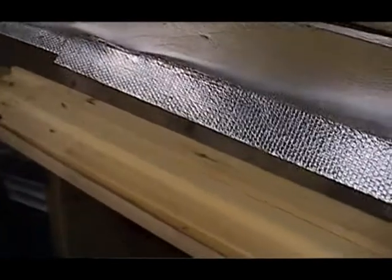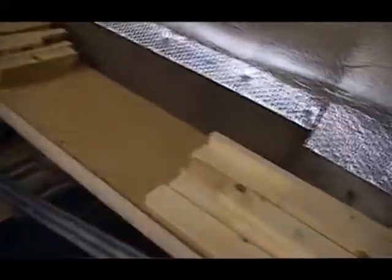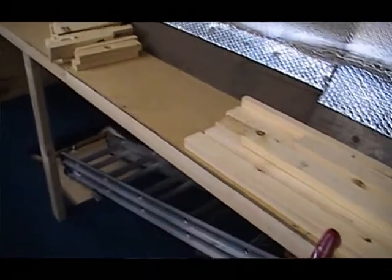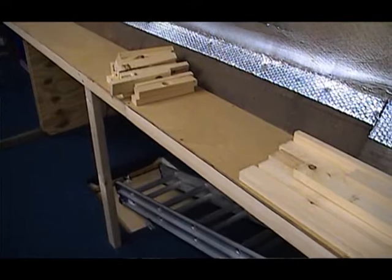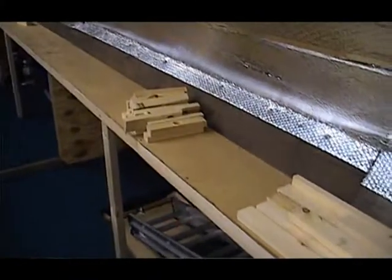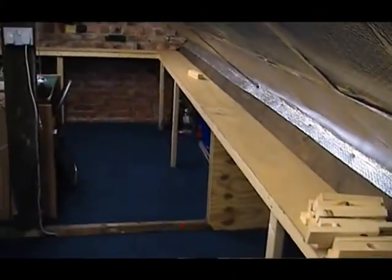Another small problem — which you might want to bear in mind if you're going to start a layout — was cutting the 9mm plywood for the baseboards. I used a jigsaw, and even with the guide I found it virtually impossible to get a nice straight line. Everything was marked up nicely and then when I cut it, it just wasn't straight. A circular saw would probably have been better, but a jigsaw is all I've got. It doesn't look too bad — you can't really tell unless you look closely — so I'll carry on using the jigsaw for the rest of it.